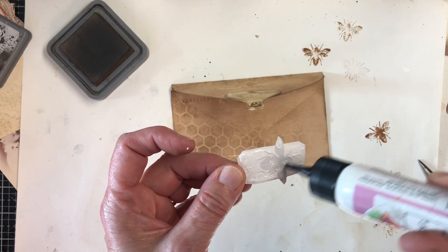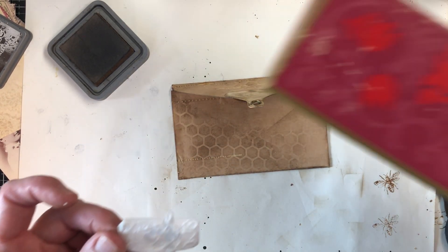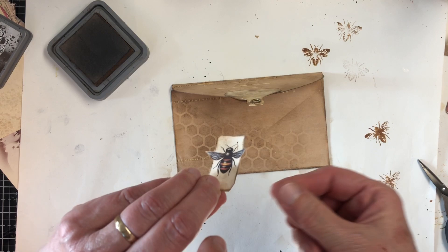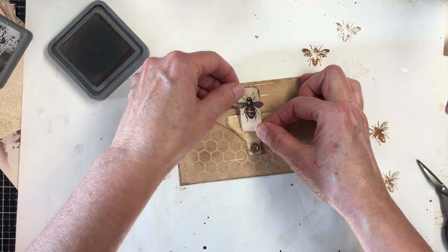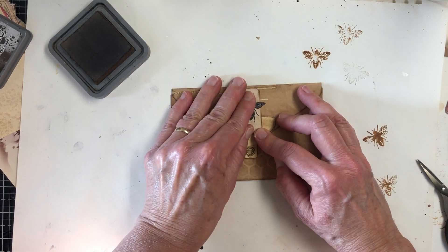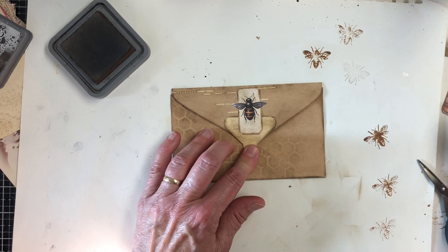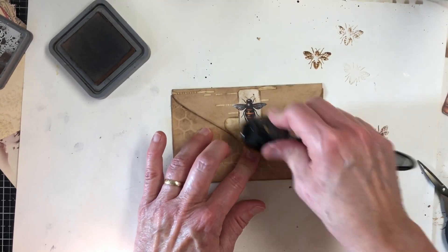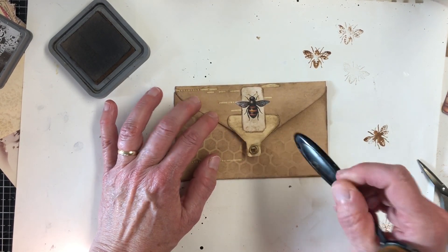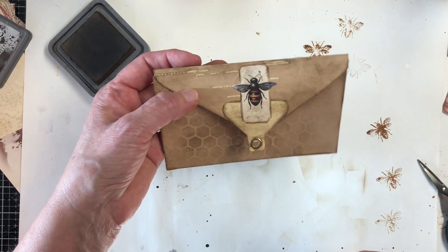Is there anybody out there that would be interested in some of these player piano rolls for your junk journaling? Because I might be getting some — I haven't made up my mind yet, but it'll be more than I need. So I was thinking about maybe cutting some up and putting them in my Etsy shop. Just so you're aware, I will cut off all of these tabs — that's just too much fun to use in our journals and I'm just going to be stingy and keep that for myself.